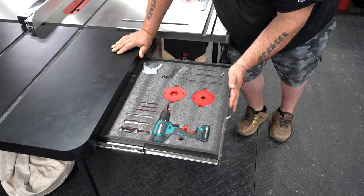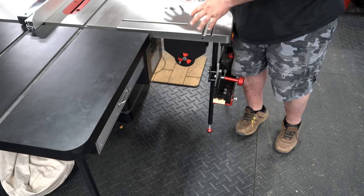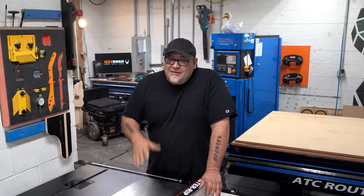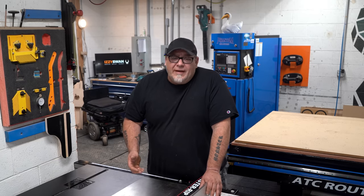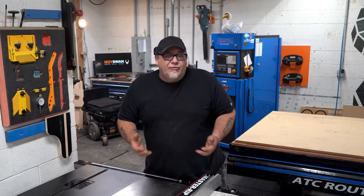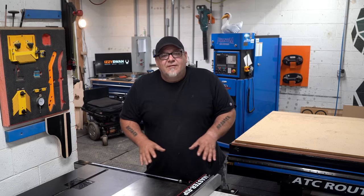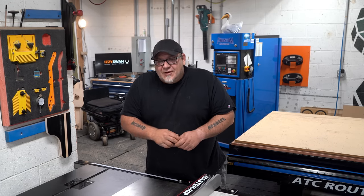We absolutely love this whole setup on the table saw, having the drawers with the things we need directly next to the stuff we're using all the time. So this is our retirement table saw setup. We're going to be adding a couple of things to this and I'll be sure to share that as we do. We've got some jigs to build for this system and we'll do a whole video about the jigs for the table saw. We'll be talking more about our retirement in an upcoming video — going into depth on what we're doing, what we're up to, and what the future looks like for us and this channel. Thanks for watching, and we'll see you in the next video.